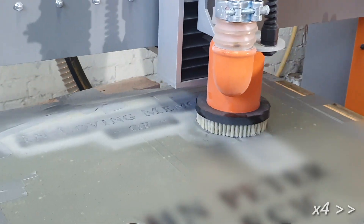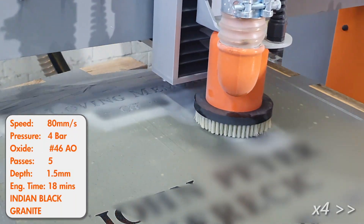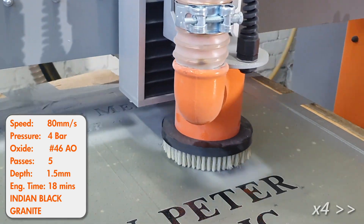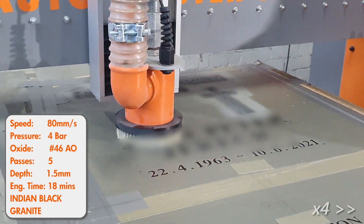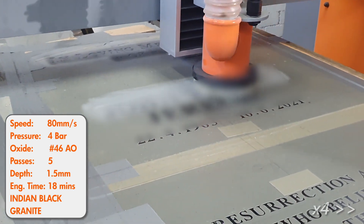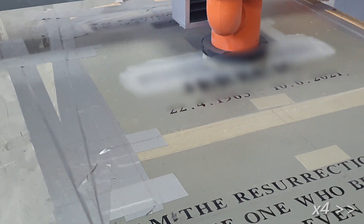Engraving fields have been set so that the CNC auto blaster only blasts in these areas. The cross has been set up with overlapping fields so that the vacuum head follows the contour of the cross. As the auto blaster finishes a field, it pauses and refills the pressure pot to ensure a continuous supply of abrasive, meaning you never have downtime to refill the pot. Once refilled, the pot automatically restarts the job from where it left off.